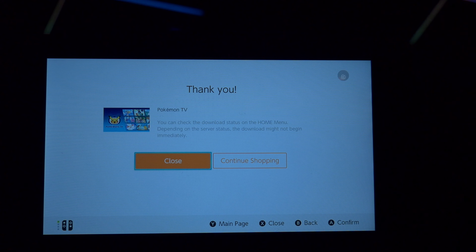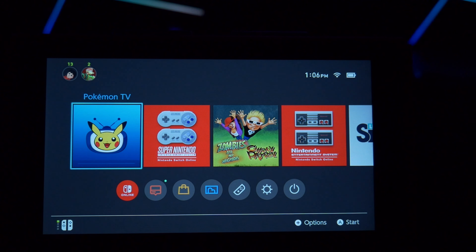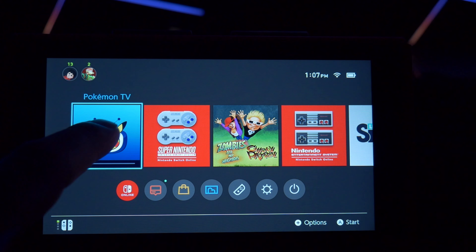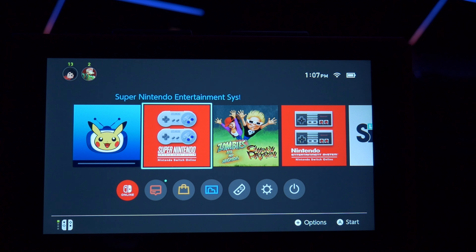I think this will be great, especially for older gamers. If you have kids, they can have another device where they can watch Pokémon. I do believe this app is also available on iOS and Android as well, so you can download it on your phone or tablet. It's really cool that they put it on the Switch. For those of you that are into Pokémon — the anime series and all that — I think this is good news.